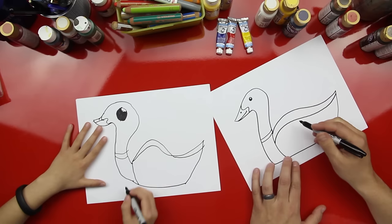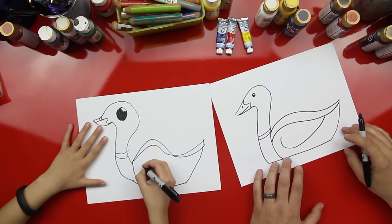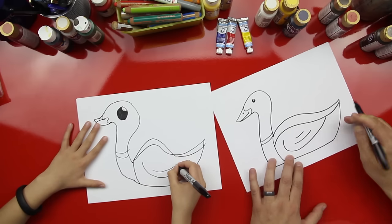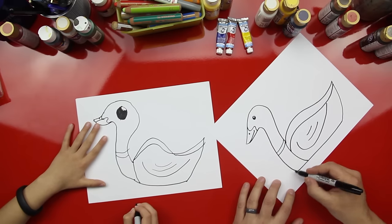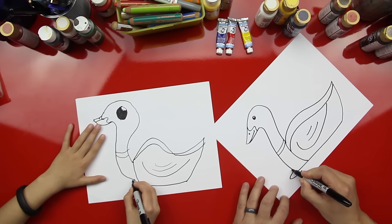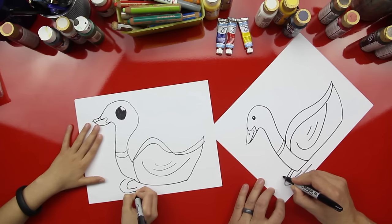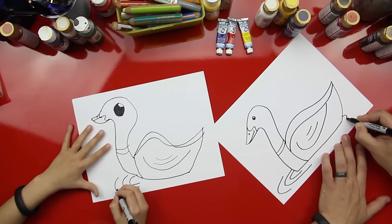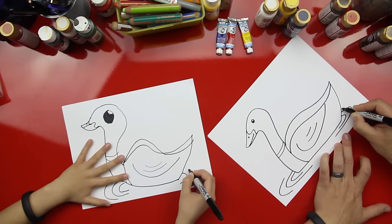Let's draw his wing — draw that and then we can draw two other lines. Now let's draw some ripples in the water. Ripples are four shortened circles — watch me. Yeah, they're four shortened circles that don't go all the way. On the other side too.